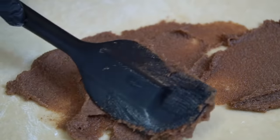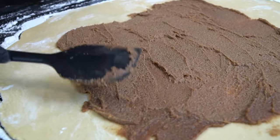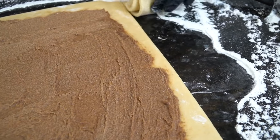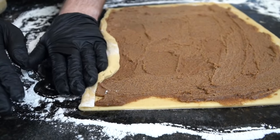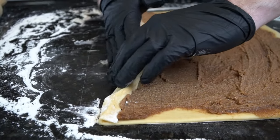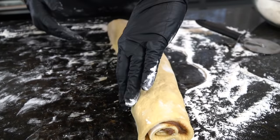Once your dough is rolled out, go ahead and add your filling, smoothing it out nice and even all the way across. Just look at how sweet and delicious that looks — these are going to make amazing cinnamon rolls for Christmas. Take a pizza cutter or paring knife and cut out the excess dough; you can save that for a pastry or turnover if you want. Then use your hands to get under the dough and carefully roll it up — the longer it sits, the more likely it is to stick to your surface.